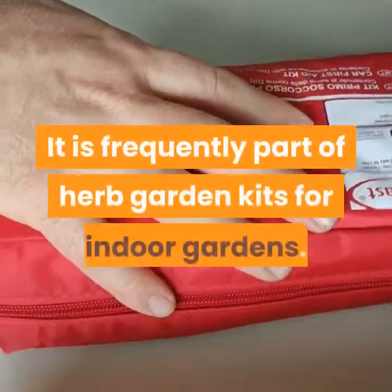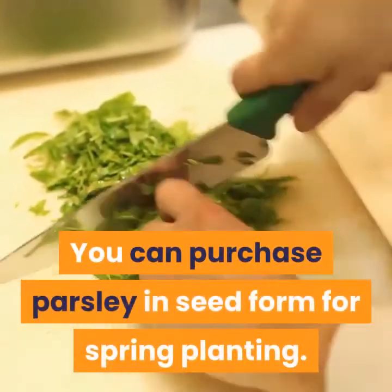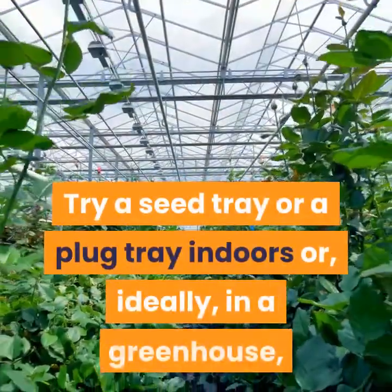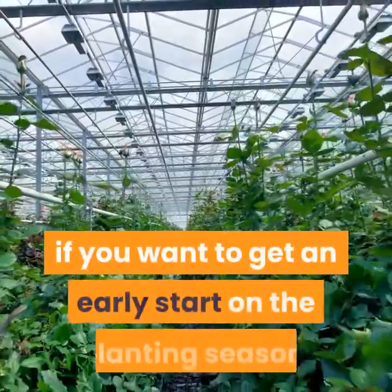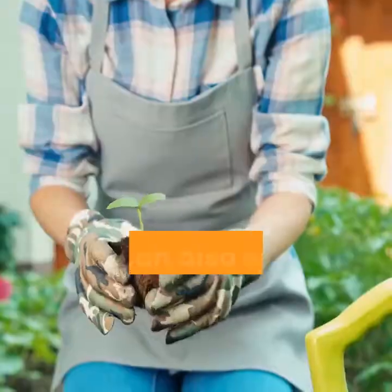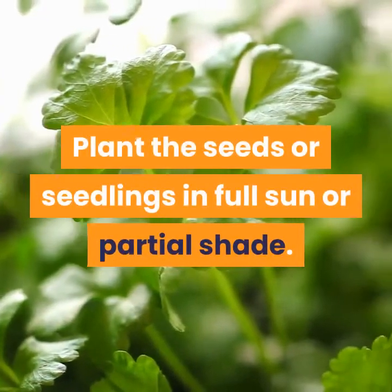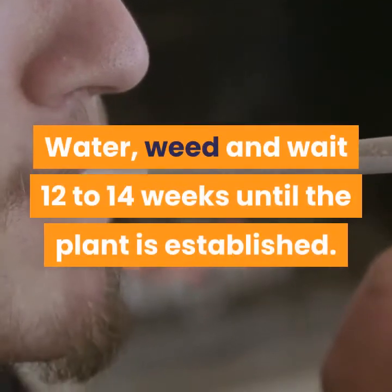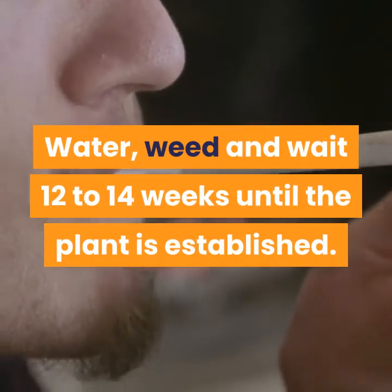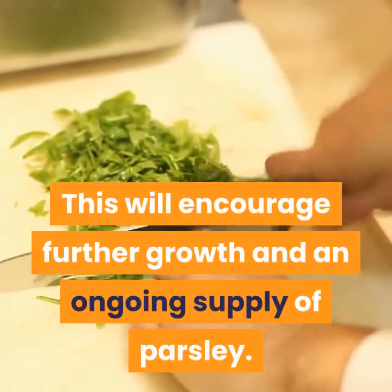Parsley is frequently part of herb garden kits for indoor gardens. You can purchase parsley in seed form for spring planting. Try a seed tray or a plug tray indoors, or ideally in a greenhouse, if you want to get an early start on the planting season. You can also opt for established seedlings from a nursery. Plant the seeds or seedlings in full sun or partial shade. Water, weed, and wait 12 to 14 weeks until the plant is established. You can then begin to pluck or cut the leaves close to the base of the plant, which will encourage further growth and an ongoing supply of parsley.